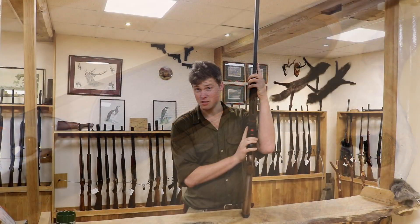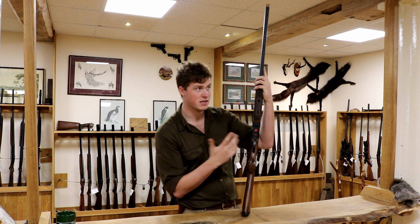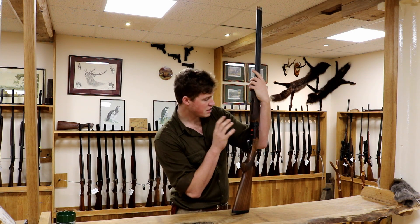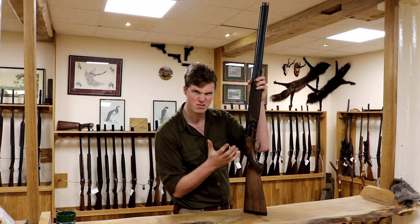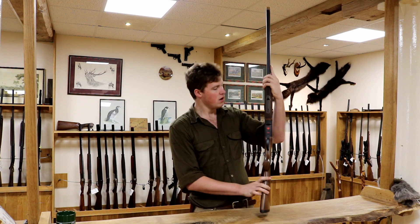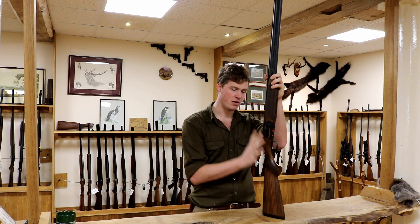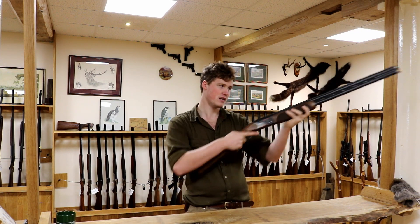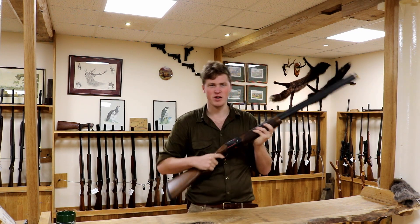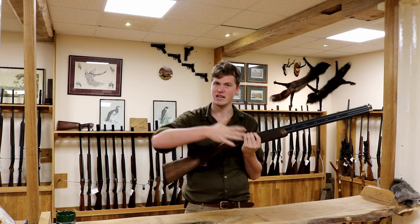A rounded forend. The action is not the same as the 680 action, unsurprisingly — this is a 690, built on a 690 action, 692 that sort of thing. It's actually wider than the 682 ever was, which is sort of its upgrade from that. It's 1.3 millimetres wider, which is carried throughout the gun and gives it a more substantial feel in the hands — really, really nice. It's kind of a bit chunky, a little bit more DT10/DT11-esque than the 680 ever was.